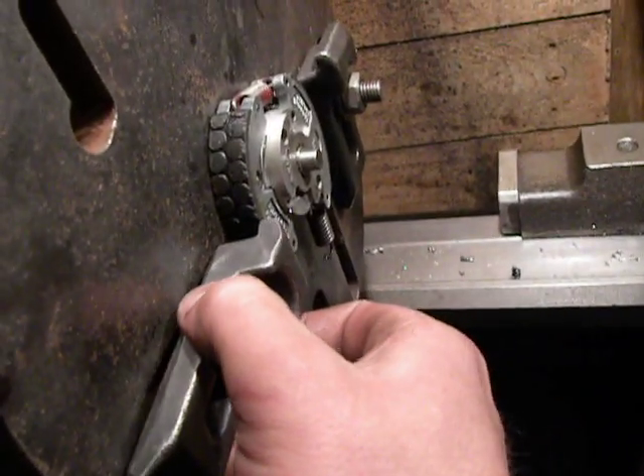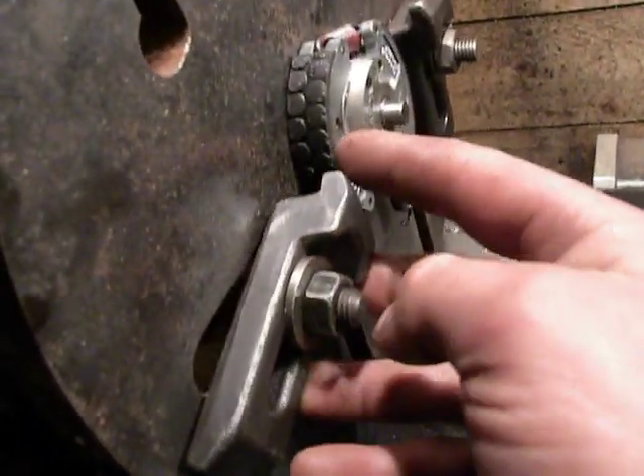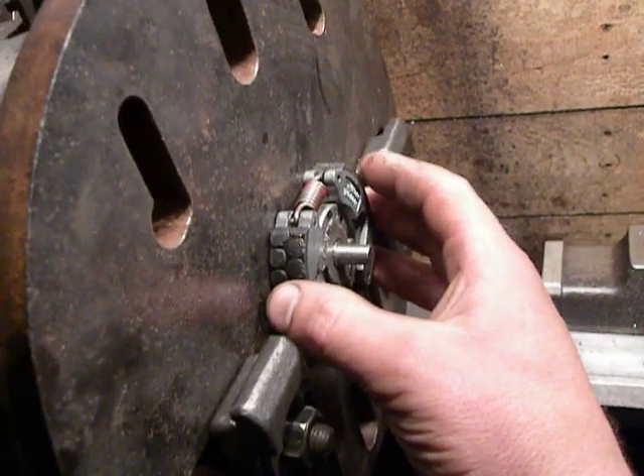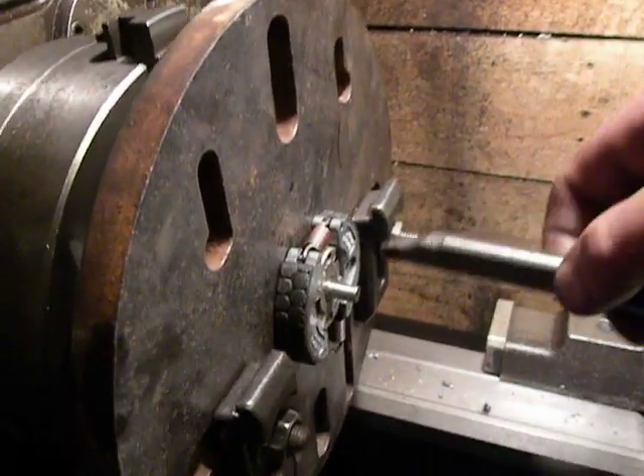Then I will use clamping tools and clamp these half-round pieces to the lathe faceplate, like on a milling machine table. And then with this boring bar I will machine this surface.